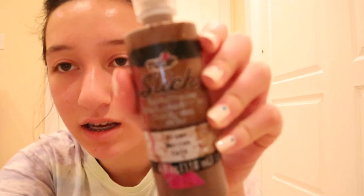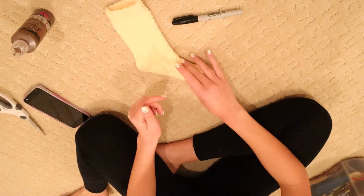Without further ado, let's get right into the video. The materials you're going to need for this DIY are: one sock — you only need one — some puffy paint or slick fabric paint, or you can use thread to sew on the facial features. You'll also need something to write with like a Sharpie, some scissors, and needle and thread.